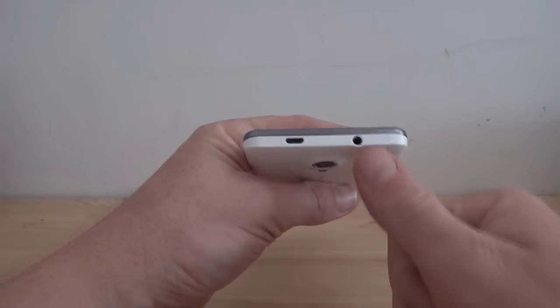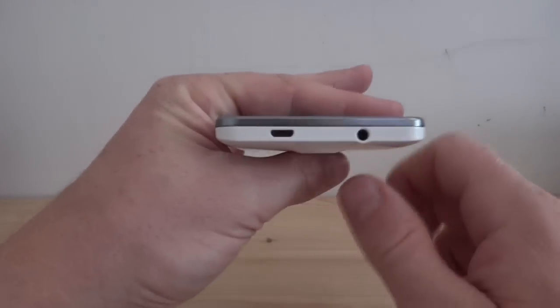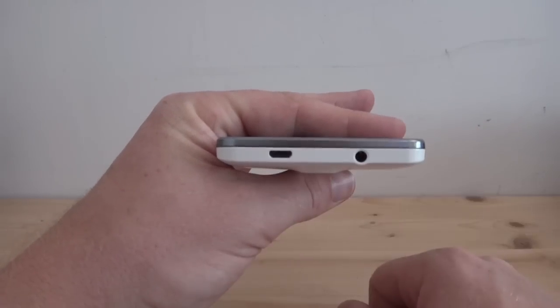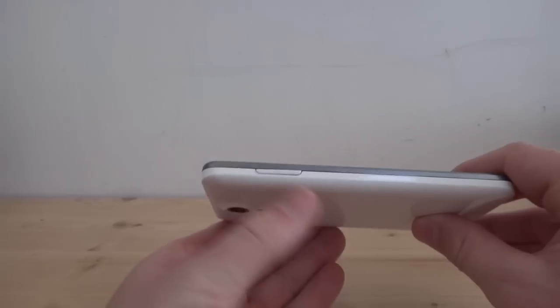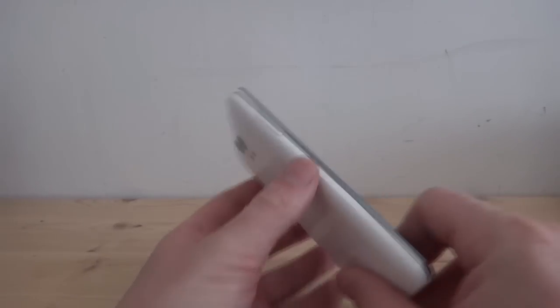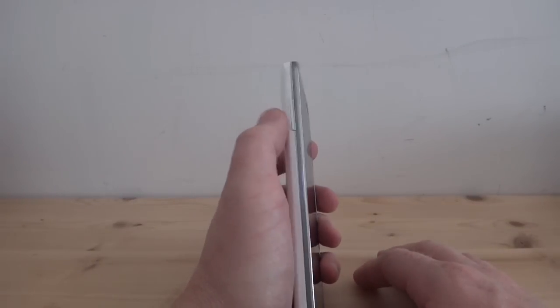At the top of the phone we've got the micro USB and 3.5mm headphone jack. You can also see that the camera does jut out a little bit — it protrudes from the body. The volume rocker is on the left-hand side, which can either be used with your left-hand thumb or the index finger on your right hand.